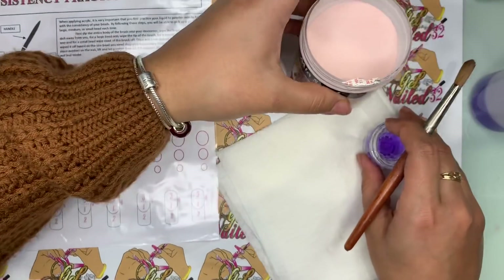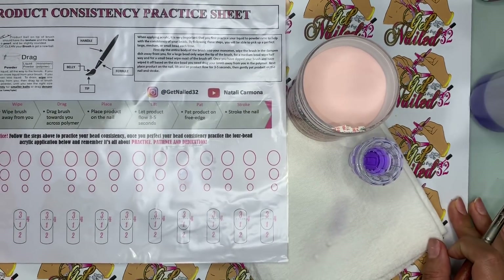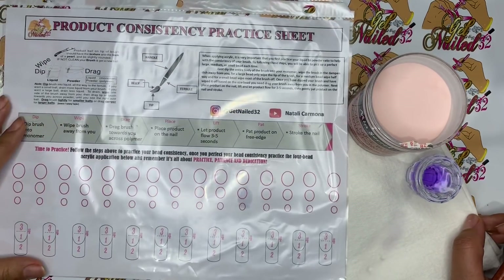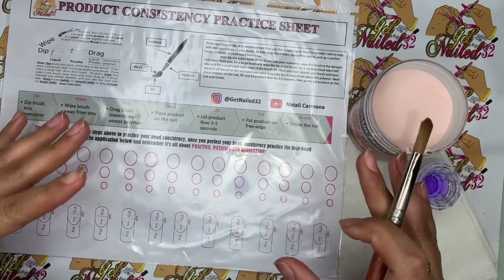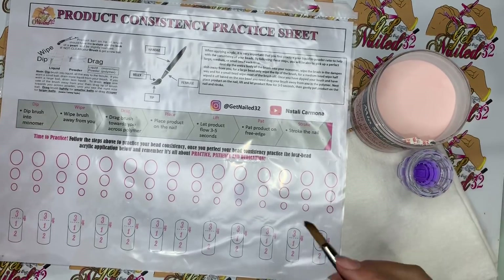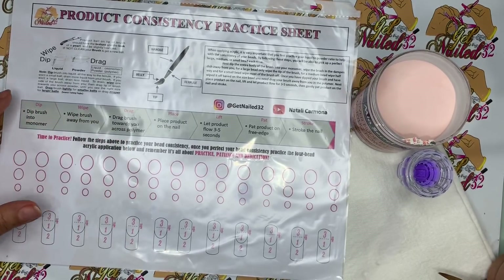The first thing that we do — let me make sure that you guys can see what I'm doing. Based on the sheet, I want you guys to be able to see everything that I'm doing. I want you guys to be able to see the sheet, the polymer, and the monomer so you guys can see exactly what I'm doing.